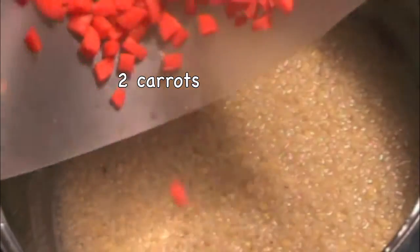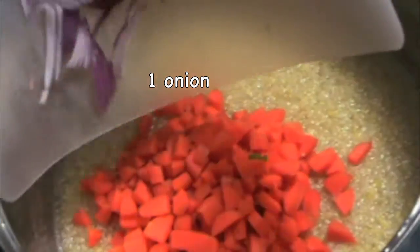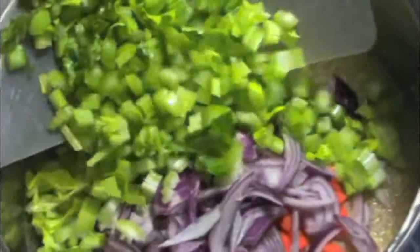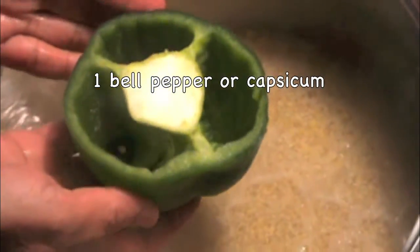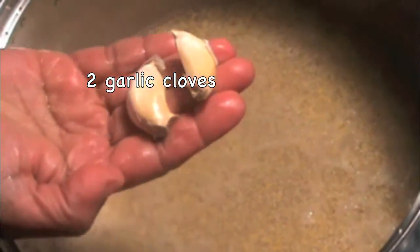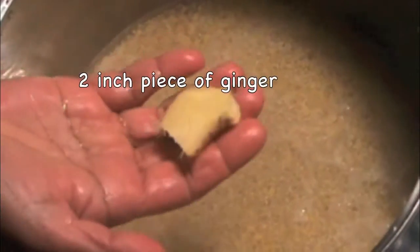Cover it and let it cook on low-medium flame. Meanwhile we will get our vegetables ready. I have two carrots cut into small pieces — adding to the quinoa. One onion cut into small lengthwise pieces. Four celery sticks cut into small pieces along with the leaves — you don't need to discard the leaves, use them in your soup. One green pepper also cut into small cubes, two large garlic cloves, and tomato also cut into small pieces.